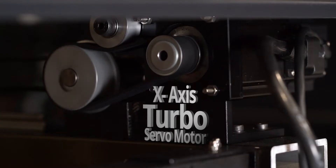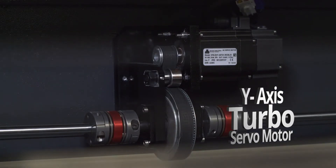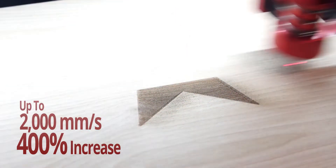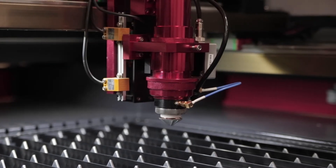Each machine comes equipped with a Turbo Drive AC servo motor. The new Turbo Drive servos offer increased precision and processing speeds of up to 2,000 millimeters per second — a 400% increase compared to stepper motors.